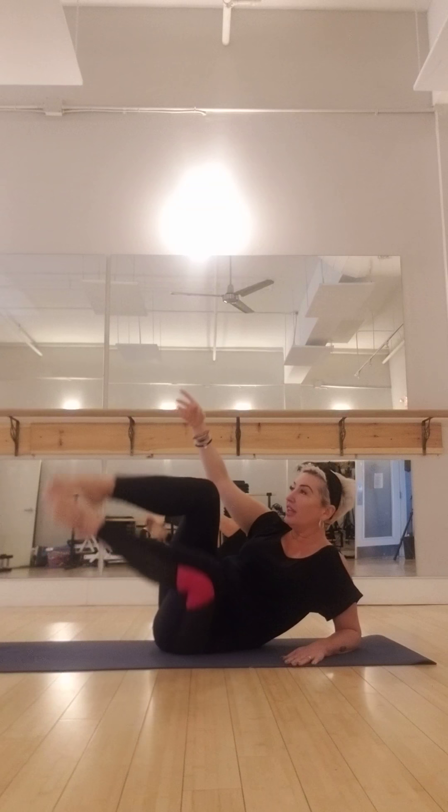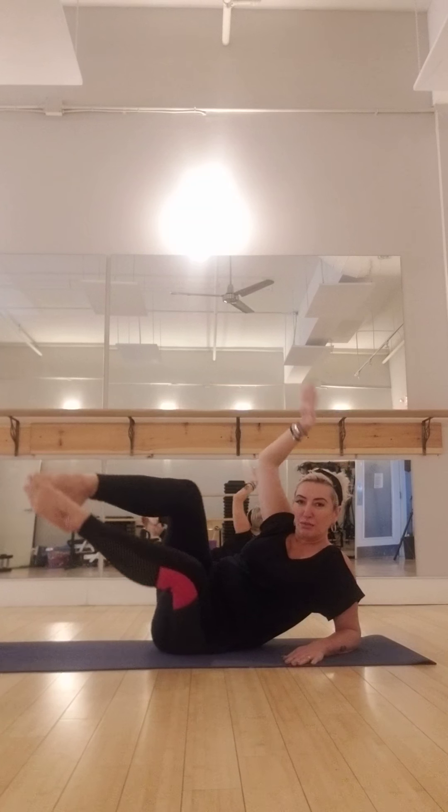And come down again — reach between the legs, scissor the legs open. Exhale, scissor. And reach right through. Good — that was three. And that's four. Four more like this — reach. And reach for three. Down, up, reach for two. One more time.